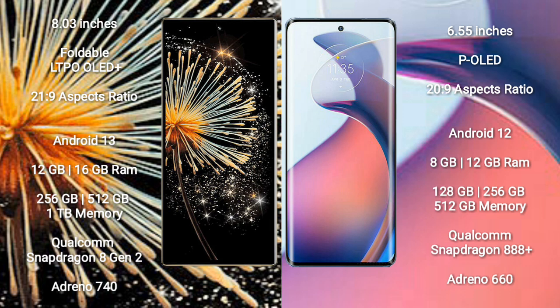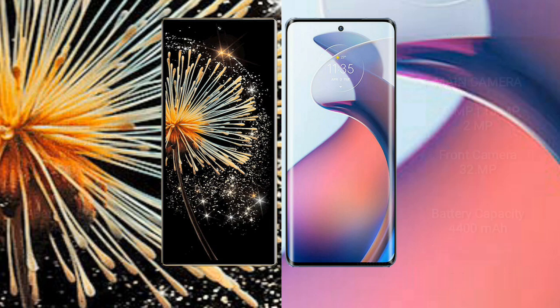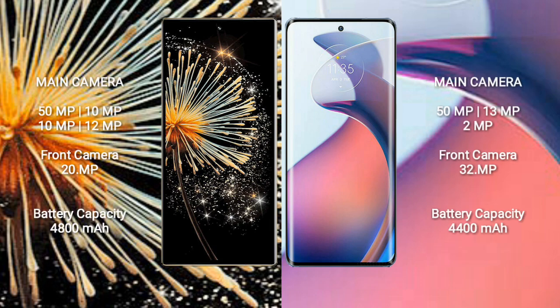Motorola Moto S30 Pro comes with 8GB and 12GB RAM options, with 128GB and 256GB internal storage. It is powered by the Qualcomm Snapdragon 888 Plus processor and Adreno 660 GPU.